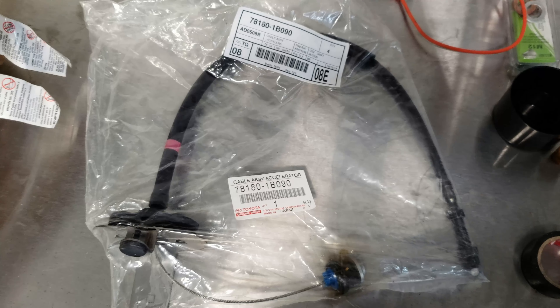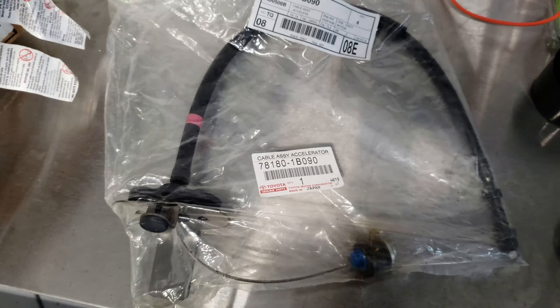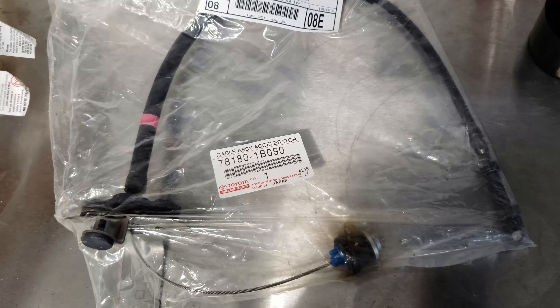Last but not least — a Mark IV throttle cable. I got this on eBay, I think it was like $40. Sweet, I'll take it.